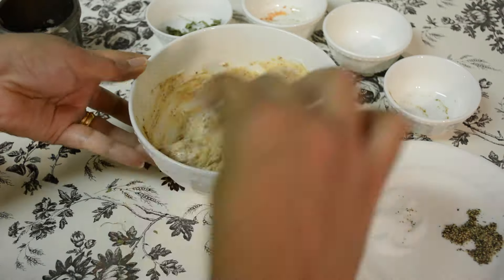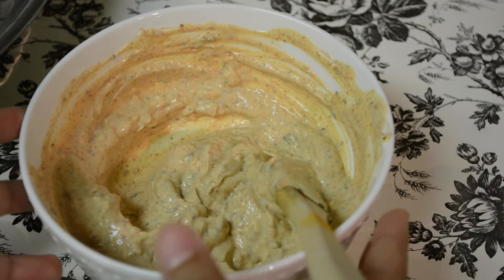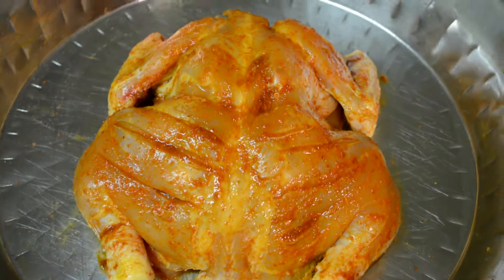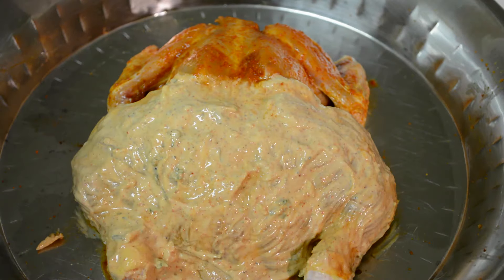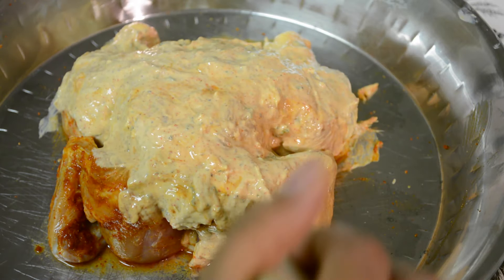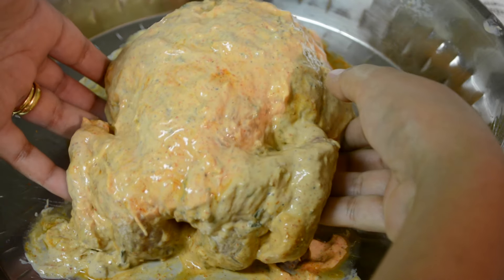Mix this well. I've mixed all the spices in this marination really well. I used thick Greek yogurt because I didn't want the marination to run down all over the chicken once applied — I basically wanted a thick coating. The chicken has been sitting for about 30 minutes now, so it's time to apply the yogurt-based marination. I'll again use a brush to apply it evenly. Make sure you coat the chicken really well. The main reason for using thick Greek yogurt is it'll stick to wherever it is applied. I'll apply it on one side then flip over and apply it on the other side.